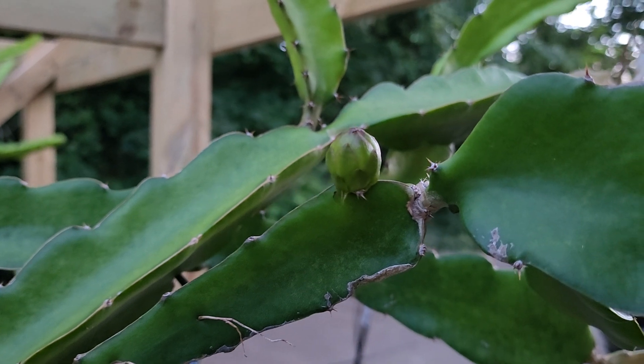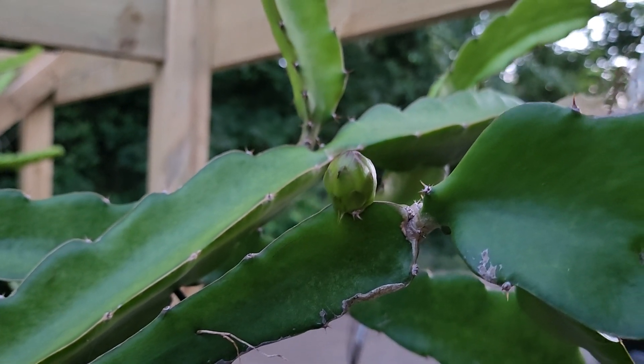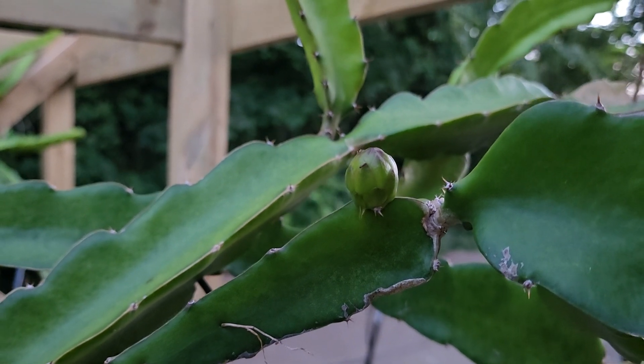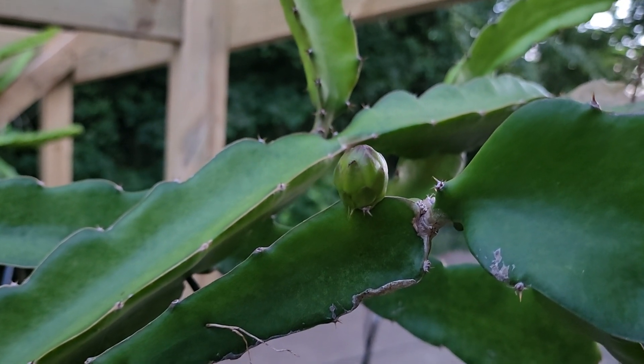Two years in the making — that fruit should get up to like a pound. I'm so excited for that. Hopefully we don't pick it too early; if you pick them too early there's no flavor, but if you wait the right amount of time they start to get sweet.